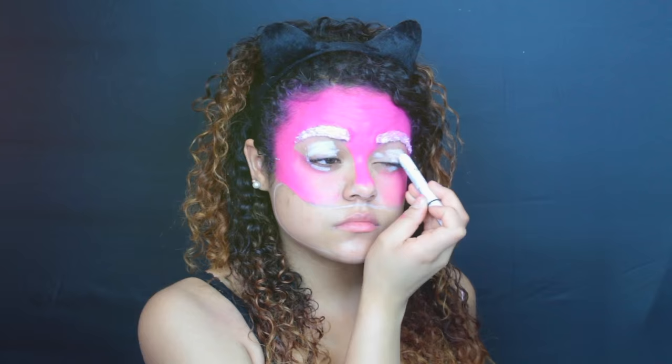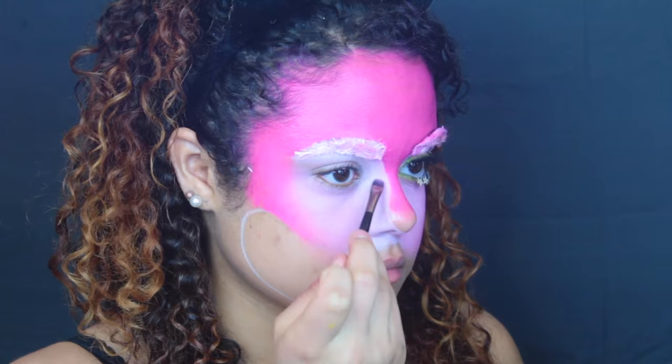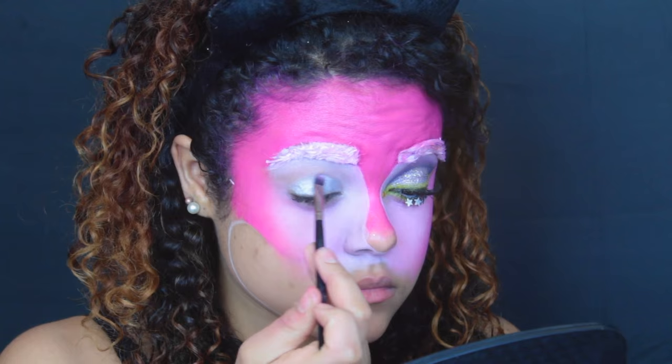To prime my eyes, I'm using the NYX Jumbo Eye Pencil in the color Milk and putting that all over and underneath my eye. My camera decided to die, so I didn't get all of this part, but I basically applied white paint on the sides of my nose up underneath my eyebrow and blended that up toward the pink. Next I'm applying a creamy metallic silver color all over my mobile lid as a base.